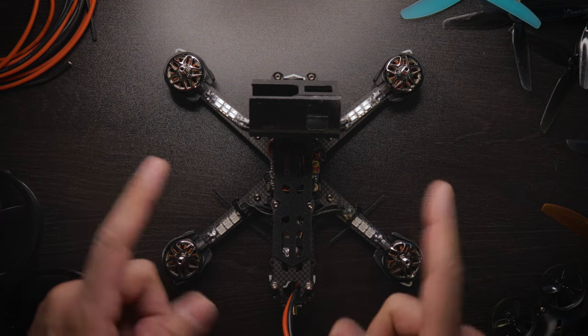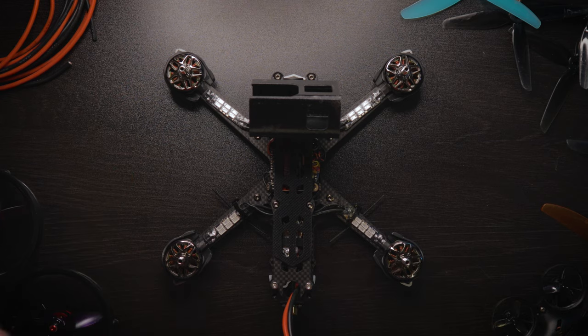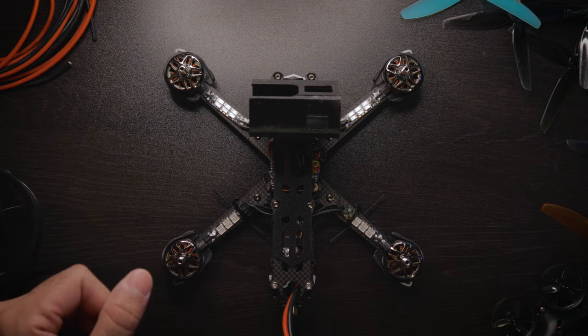Hey guys, SuperFPV here back with another video. Before we start, remember to subscribe if you're new to the channel, like the video if you end up liking it, and let's get into it.